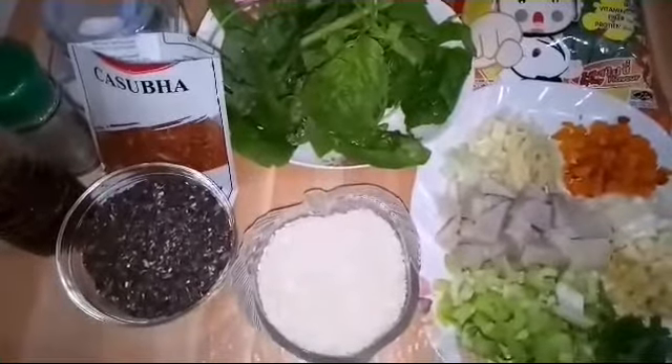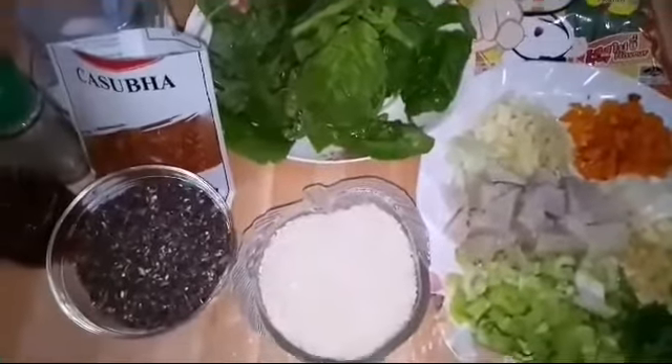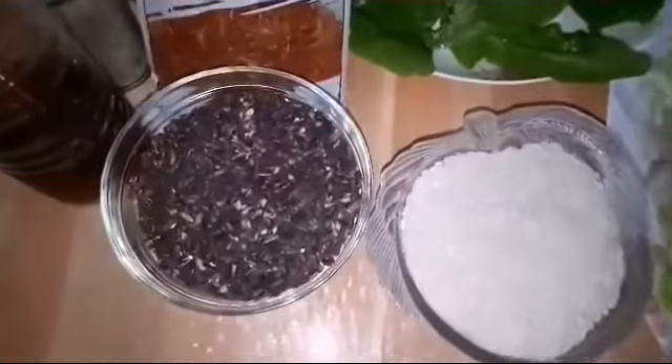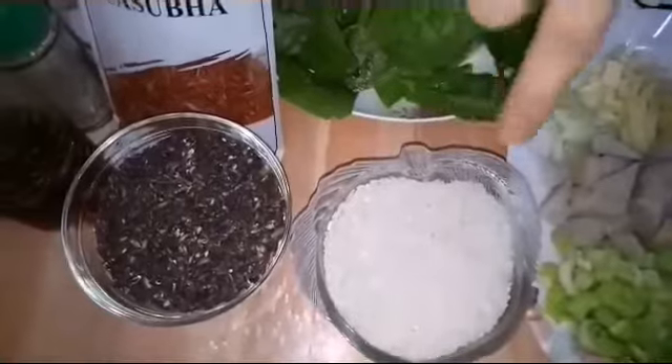Hi everyone, welcome back to our channel! Our topic for today is congee or porridge. We will make a black rice congee and a white rice congee, so that's one cup of black rice and one cup of white rice.